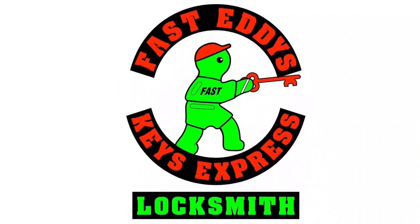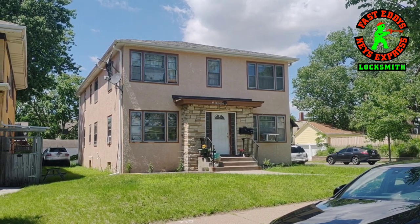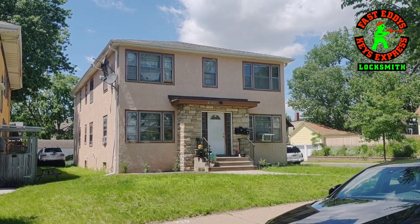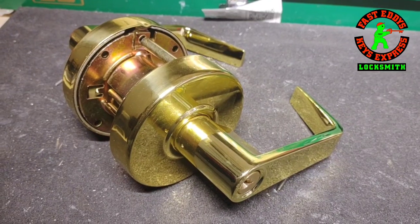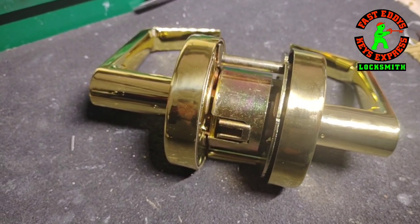Hey gang, it's Fast Eddie from Fast Eddie's Keys Express. City inspectors told the owner of this small apartment building that they have to have locks that actually latch and lock when the door is shut. So we're putting on storeroom function lever locks.